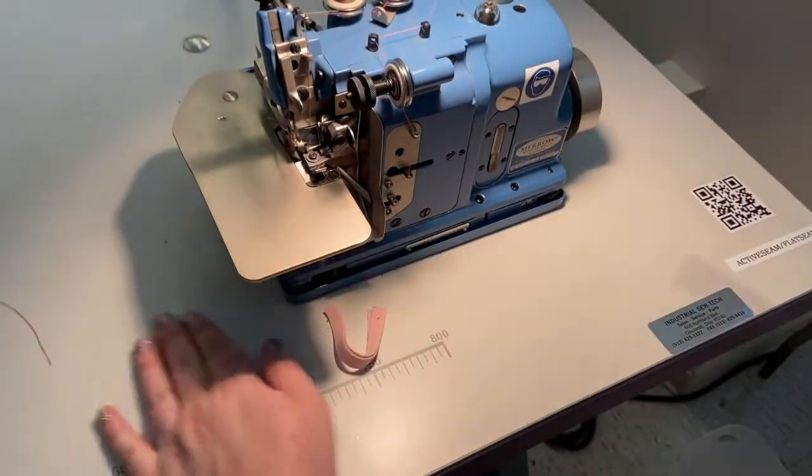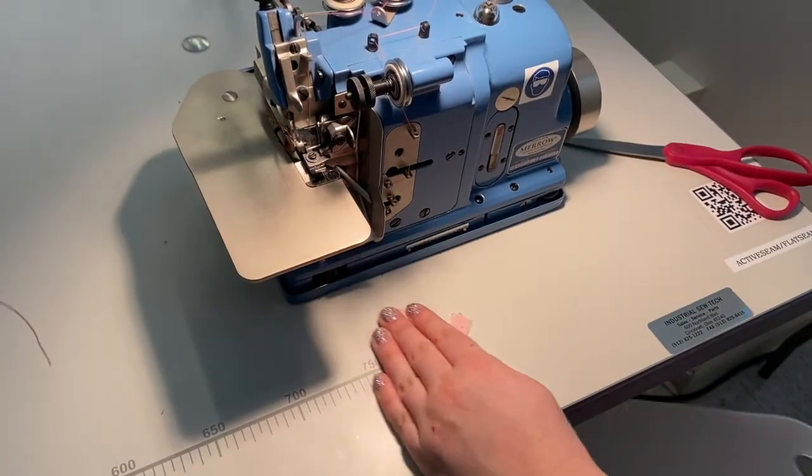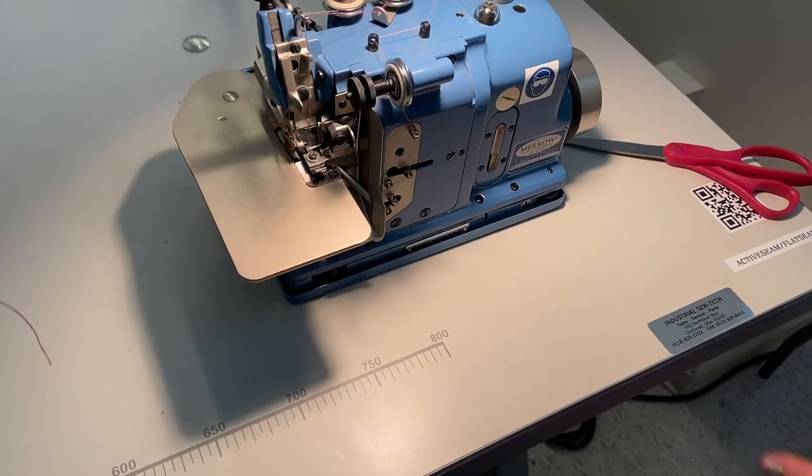When you're finished sewing, always leave a long tail for the next student, and clear away any scraps or debris from the table or floor.